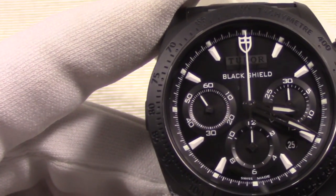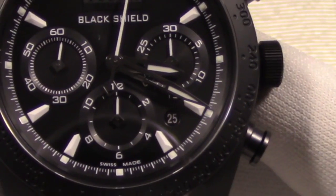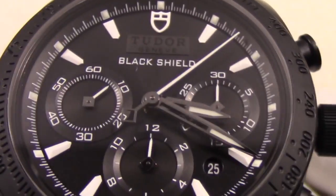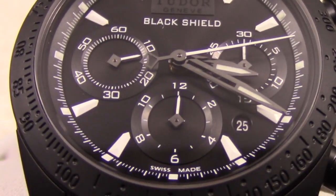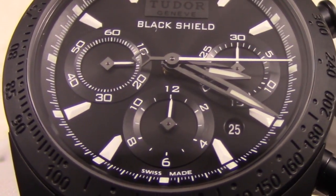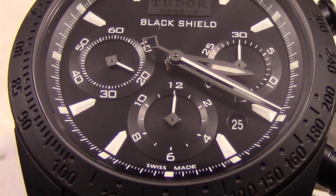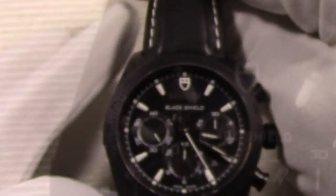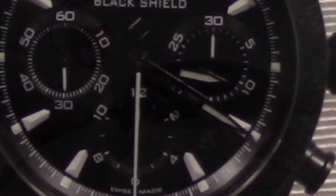Let's take a look at the dial. This version sets itself apart with its white applied indices, to include the raised Tudor shield at 12 o'clock. Along with the shield, the hour markers are raised applied faceted indices. The dial as a whole has a lot going on, such as the Tudor badging at 12 o'clock, the raised slope rings of the sub-dials, and many tick marks around the dial. To have all these things going on and not look jumbled, it is brilliantly achieved by not having numerals, only using two basic colors while allowing shadows and textures to provide separation and organization.